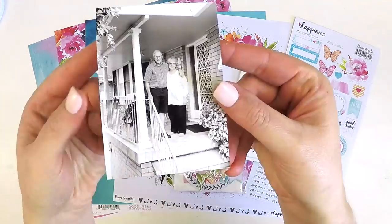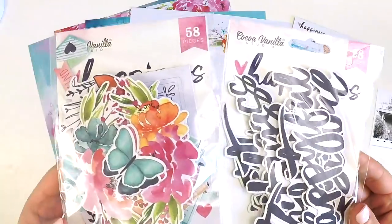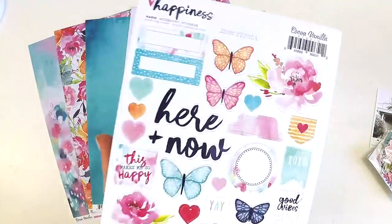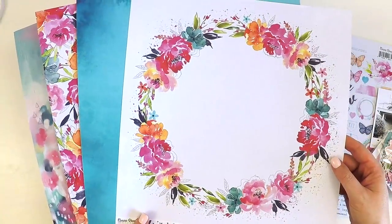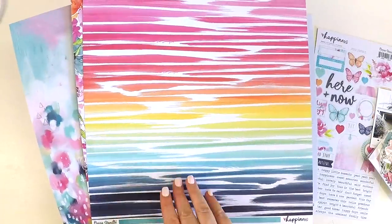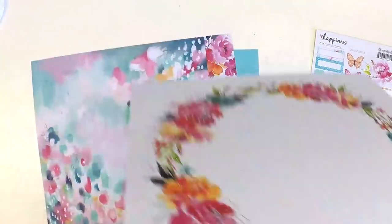Hey guys, it's Lauren here. Thanks for stopping into my channel. Today I have a special treat because I'm sharing not one but two layouts in this video. I've been lucky enough to get my hands on the new Beautiful Happiness collection by Coco Vanilla Studio, and I just felt like sitting down and creating some really simple, clean layouts using this bright and happy, super sweet collection.